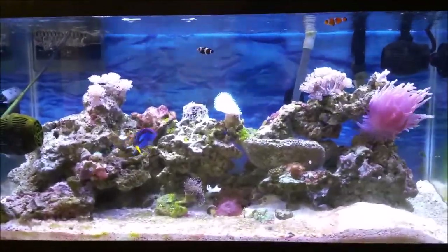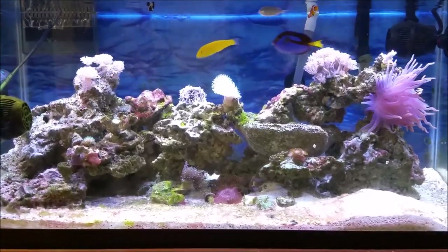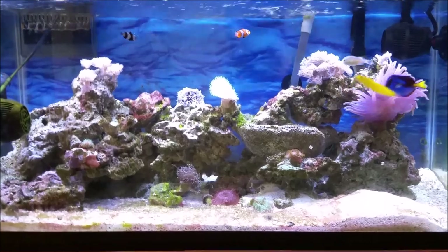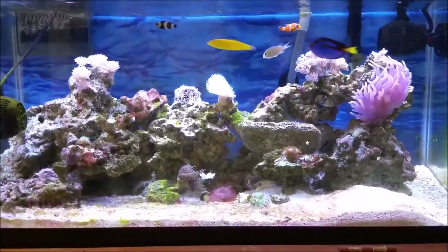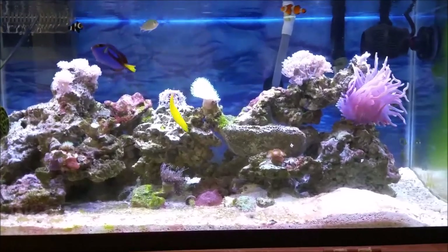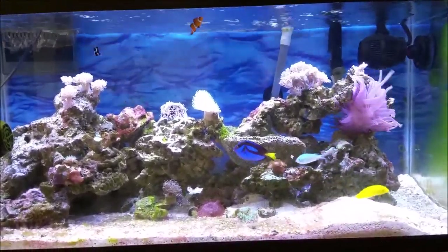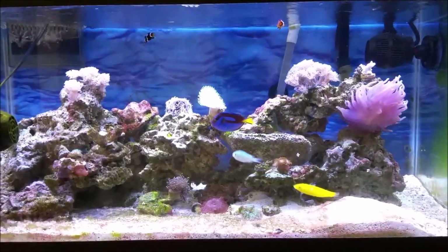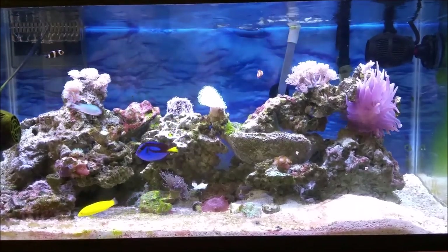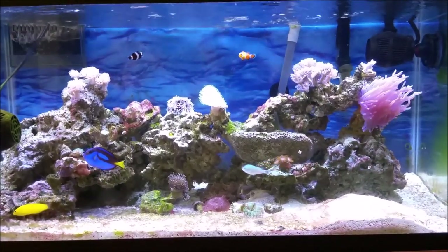Hey YouTubers, this is Mr. ReefBuster coming to you today with a new video. Today's video I'm going to keep really short — a quick 10-minute video max. I'm going to talk about this tank, show you guys what's going on, how everything is doing after a month of the sump refugium being added to this 45-gallon tank, how the corals and livestock are doing, and show you guys some changes I made to the sump refugium.